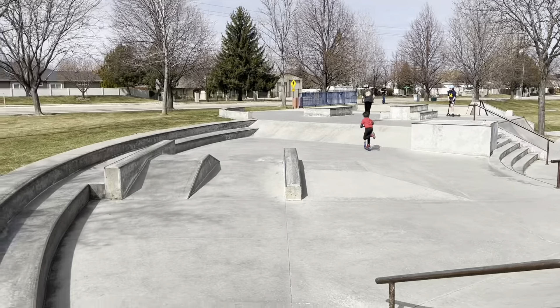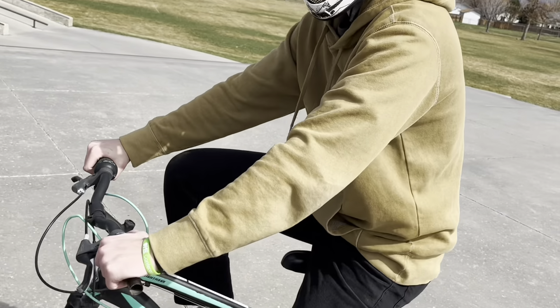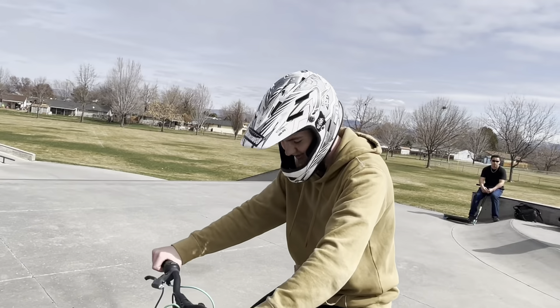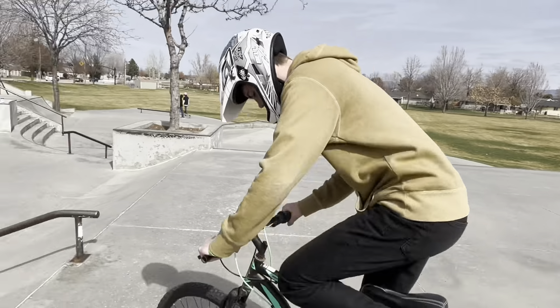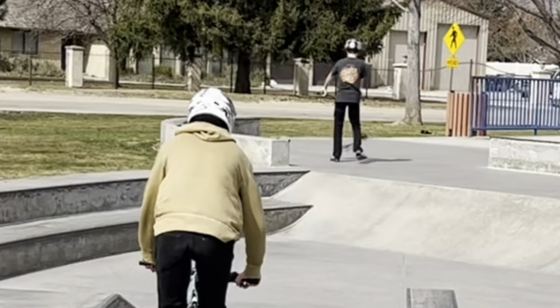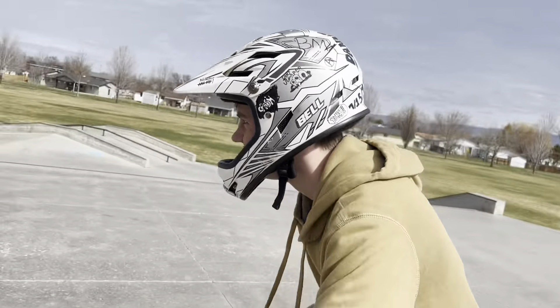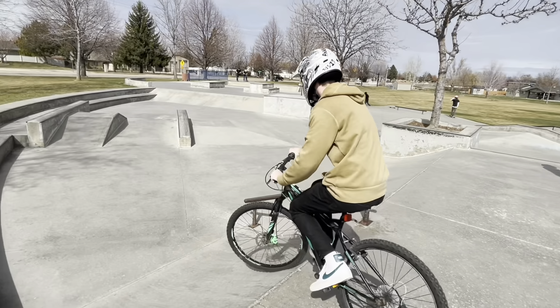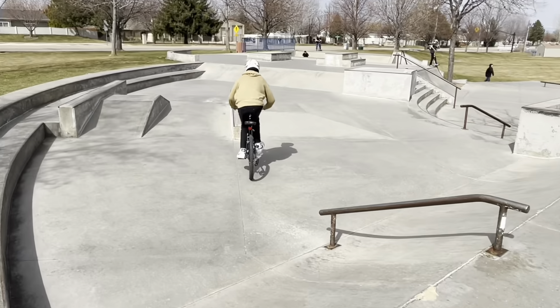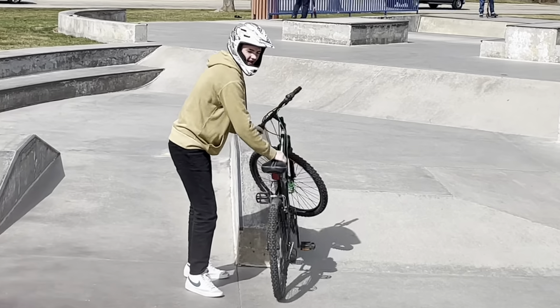That ledge over there. I'm gonna see if I can even bunny hop on there, because the seat's too high to really bunny hop. So we'll see how that goes. I can't get the back end up.